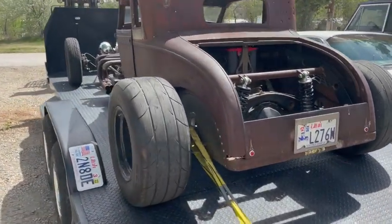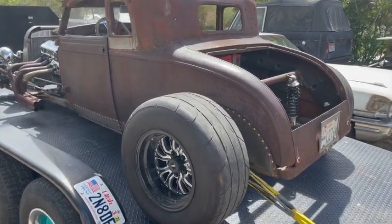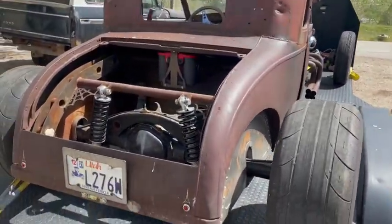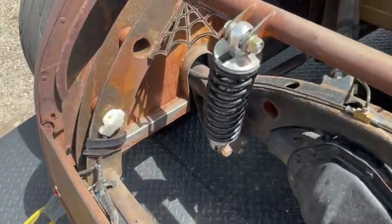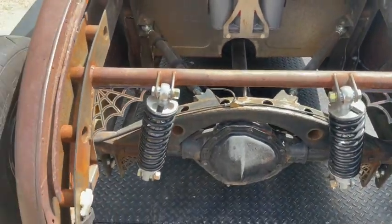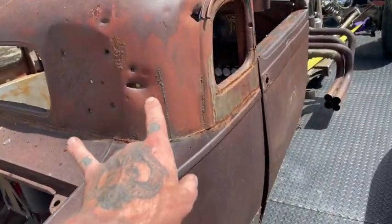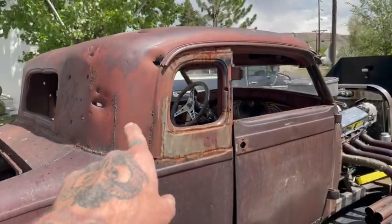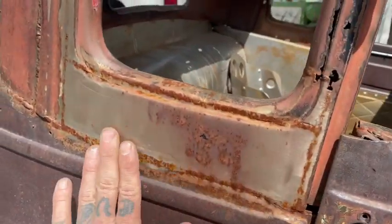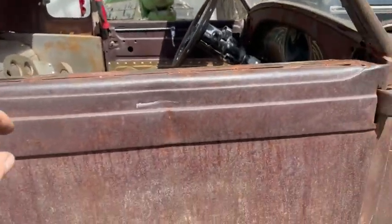I'm trying to remember — I believe I built this a few years ago and I believe it is a '29. My memory's not messing with me. This was a full build: built the frame all the way forward, four link, coil overs. We chopped the top. This top is actually not for this car — it was off of a Dodge. That's why it has these fillers and some weird seams, because it took some weird stuff to make that happen.